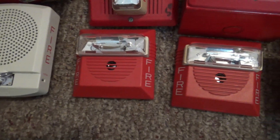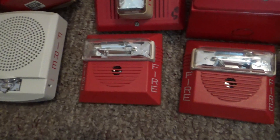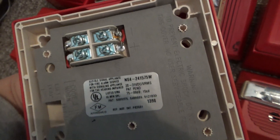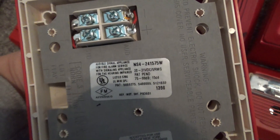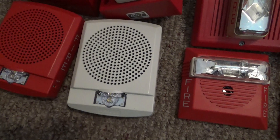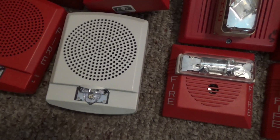This right here is a rather uncommon version of the NS, not because of its looks but because it's a four-wire horn strobe. This is a Wheelock NS4-24-1575W horn strobe from 1998. This right here is my Wheelock LFF-HSW LED Exceeder low frequency sounder horn strobe.